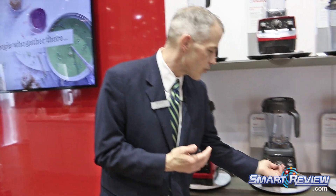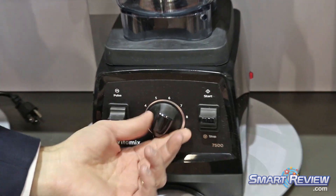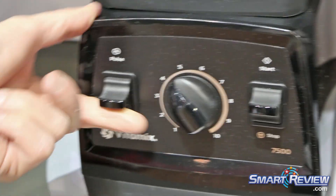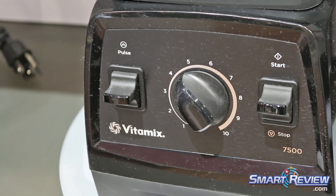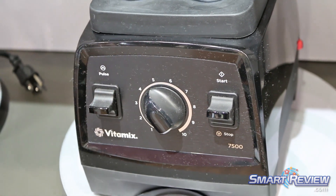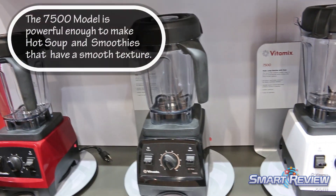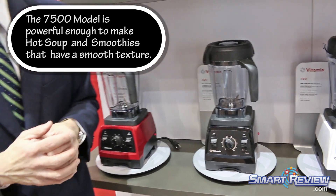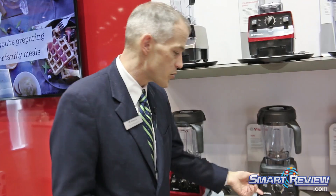That control is offered through a couple of areas of functionality, not the least of which is our variable speed control dial, but also the pulse feature, which you can pulse just for very short periods of time. When you combine the variable speed control and the pulse, you can achieve a variety of textures no matter what you're making — whether that's a smooth smoothie, chunky salsa, a dip, a sauce, nut butter — you have full control over it.